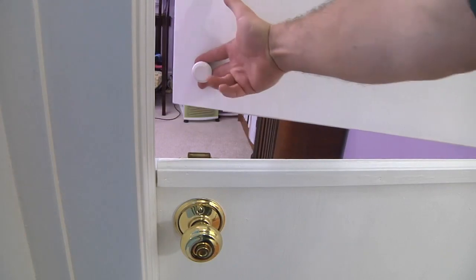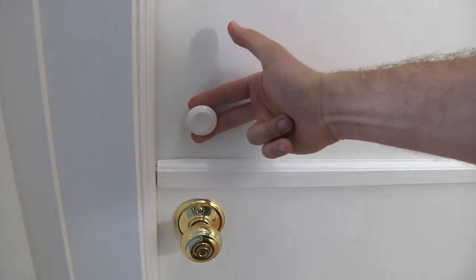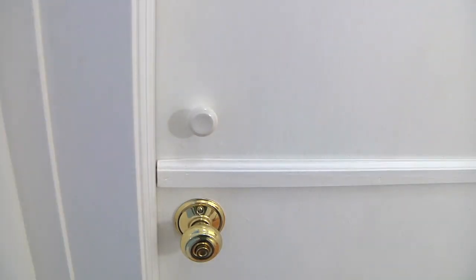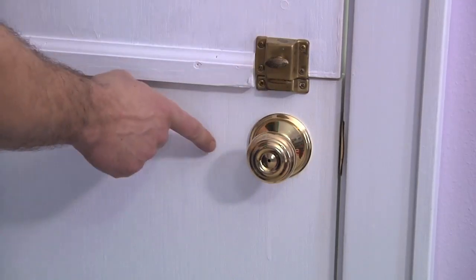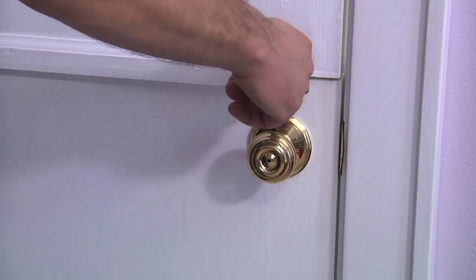I also added a pull knob to make it easy to close the top of the door from the outside. On the inside, I added a latch to connect and disconnect the top and bottom halves of the door.